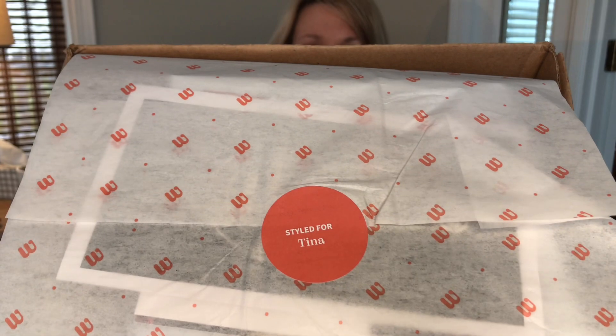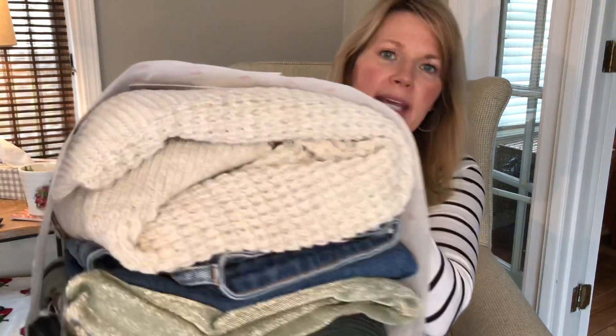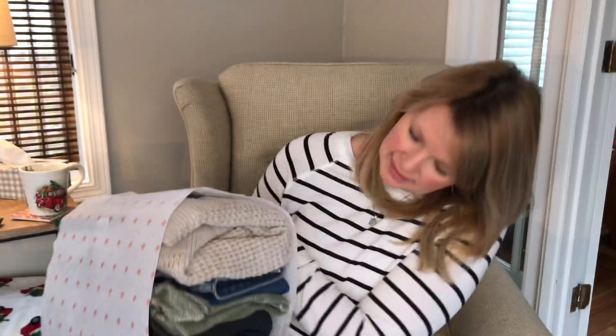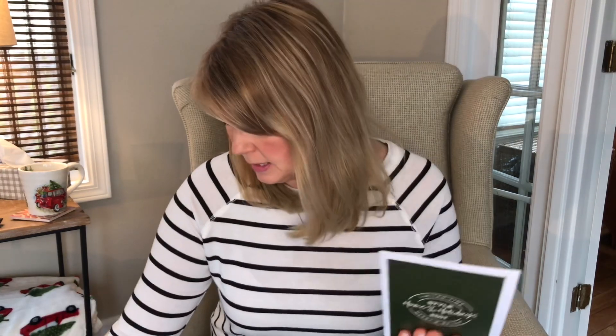This is the Home for the Holidays style edition, and when I opened the box — look how cute that tag on the sticker says 'styled for Tina.' I just think that's a really sweet touch. Okay, so here is my bundle. There's probably the invoice and some information on Wantable and the return envelope. I'll set all that aside and tell you the prices and names of all the pieces when I'm trying them on.